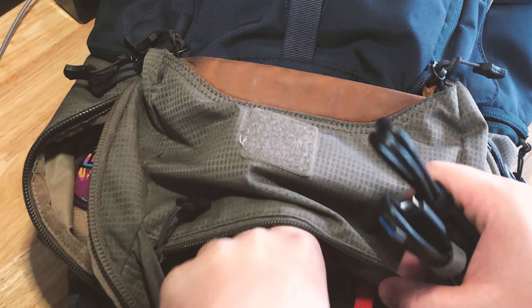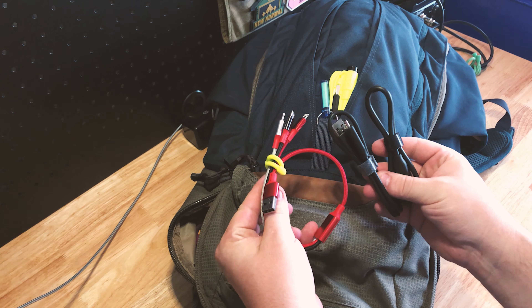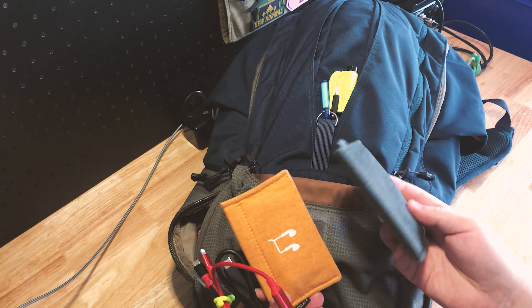My most used cables, which change all the time — this is what I have right now. And some headphones.